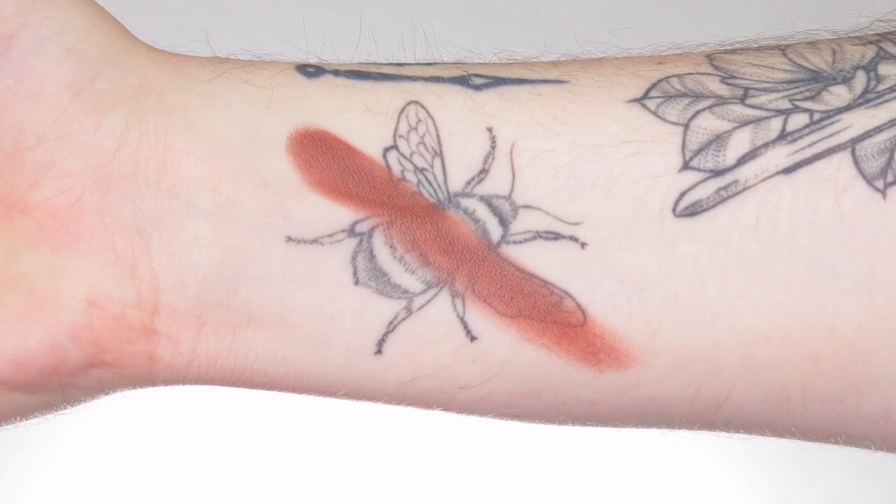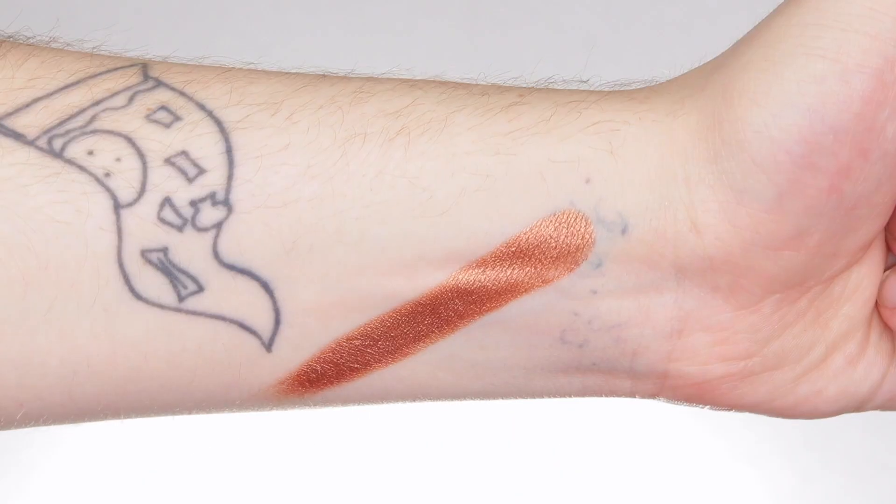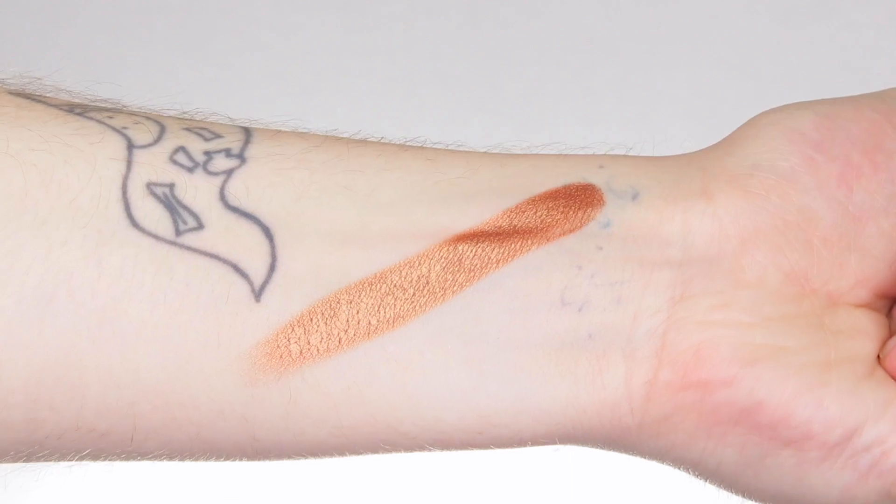Next to it we have Tum, a matte chocolatey brown — really beautiful, absolutely one of my favourites. Next we have Bougie, a beautiful bronzy gold shimmer — well, it's more like a foil. It has such a beautiful foil finish. It is so creamy and pigmented and I just love it.